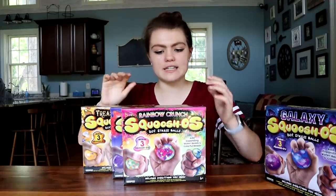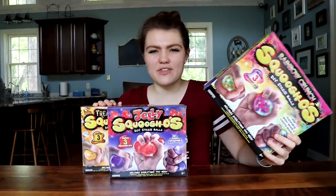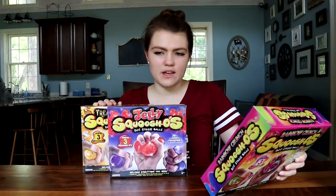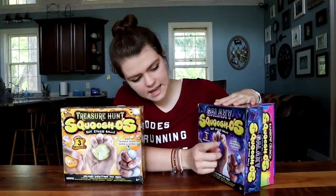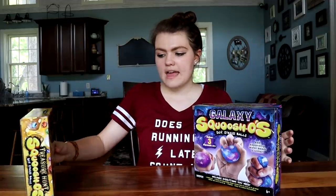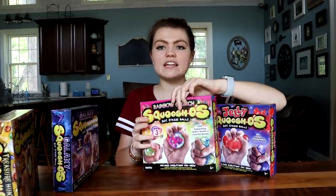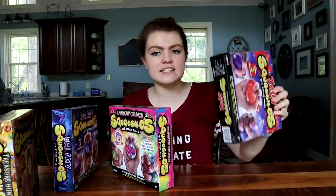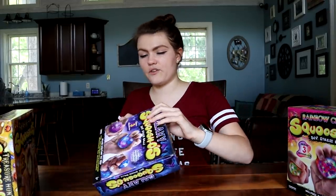We've got four kits today that we're gonna test out. We have the Galaxy kit, Rainbow Crunch — every time I hear this I think of Captain Crunch, but I always think of like Fruity Pebbles. Then we have the Jelly Squishos and the Treasure Hunt one. I'm gonna be opening these three first because on the front it says to add expanding water beads and glitters. The kits are so light, it feels like nothing is inside of them. I had to shake it in the store to make sure I wasn't getting one that had nothing inside.